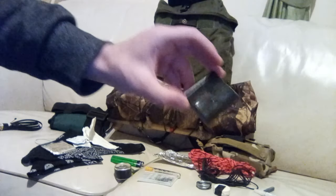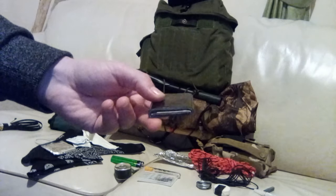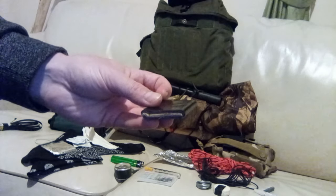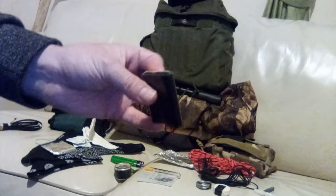Next up we have some cargo tape — just a small amount that I've wrapped around a piece of cardboard. If you want to check out the cargo tape video, I go into greater detail about the many uses of this.